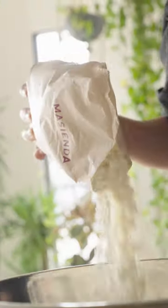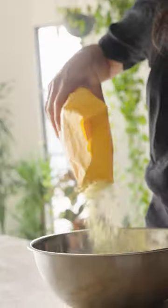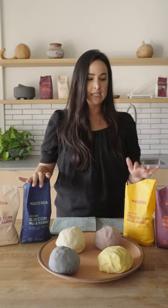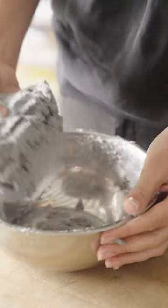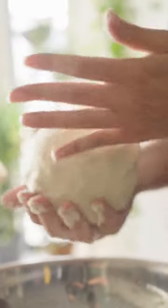We often get questions about which one is right for this shape, which one tastes the best, and truth be told, you really can't go wrong. We have four different varieties: white, blue, yellow, and red, and each are made with a unique varietal of heirloom corn, sourced from small-scale farmers in Mexico. They're all delicious.